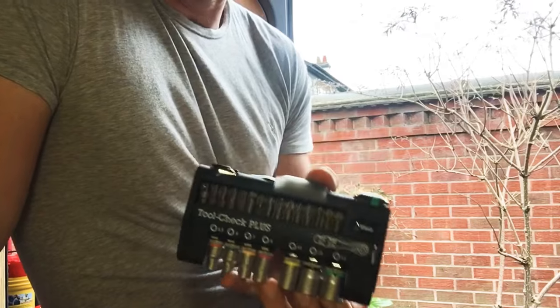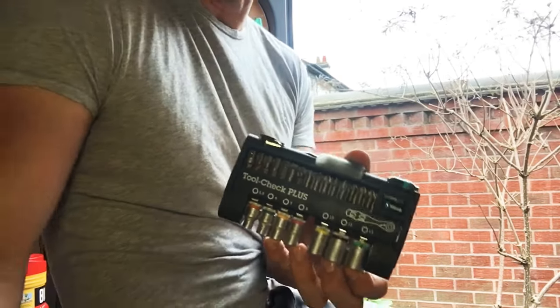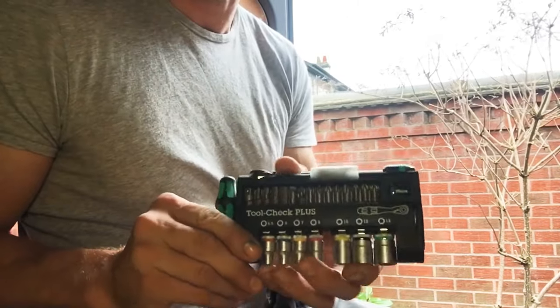If you haven't got it, this is one of the best bits of Wera kit to start yourself out on. It costs about 60 quid including VAT, but for that you've almost got a full toolkit. It obviously complements other bits in your kit, but it's a really good bit of kit to have.